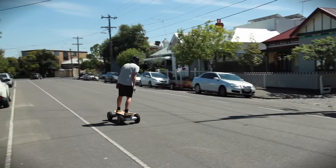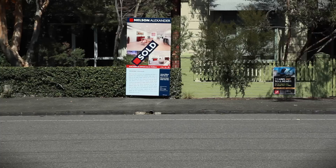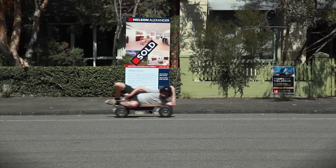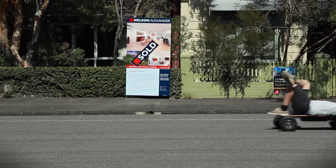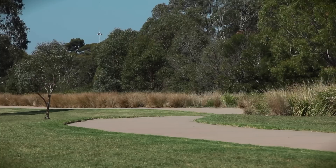Once you get a feel for the acceleration, it does feel quite natural, and more to the point, it's a super fun and super effortless way to get around. Once we got comfortable on the board in low-speed mode, which tops out at around 20 kilometres an hour, we felt ready to take it to a place free of traffic where we could really push it to the limit.